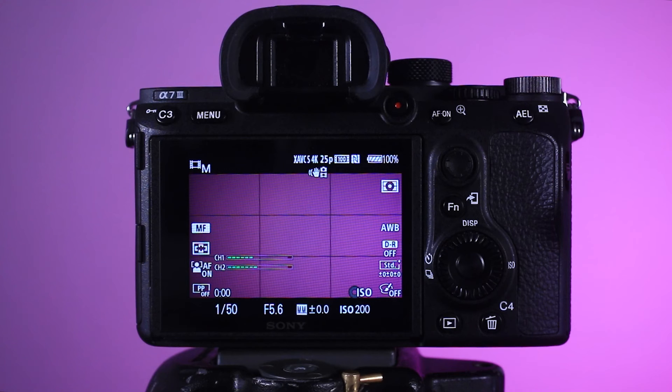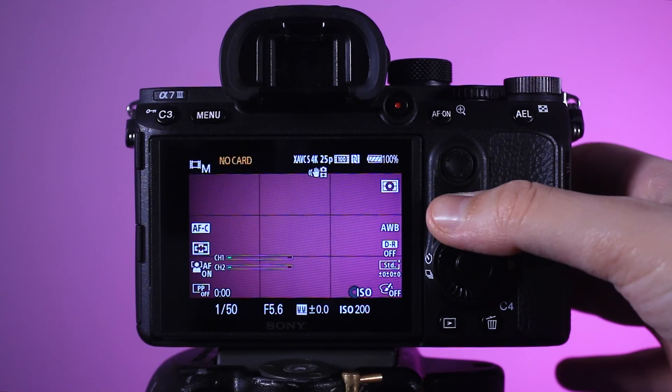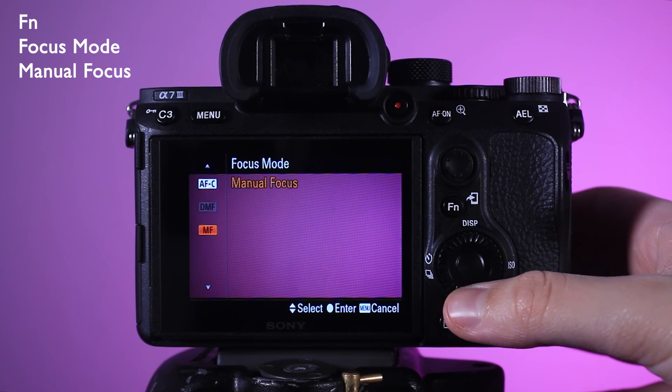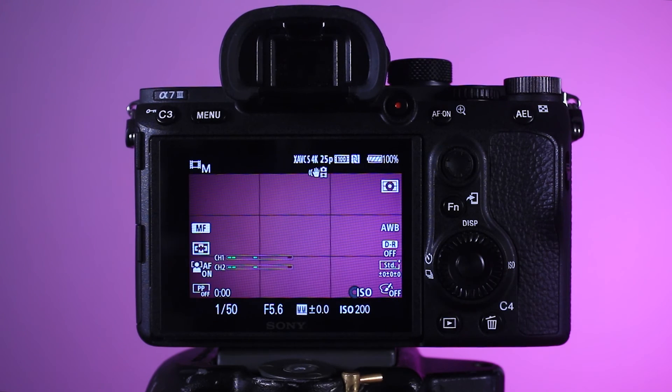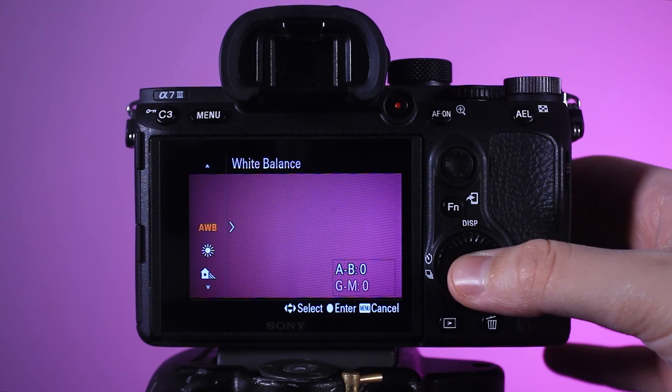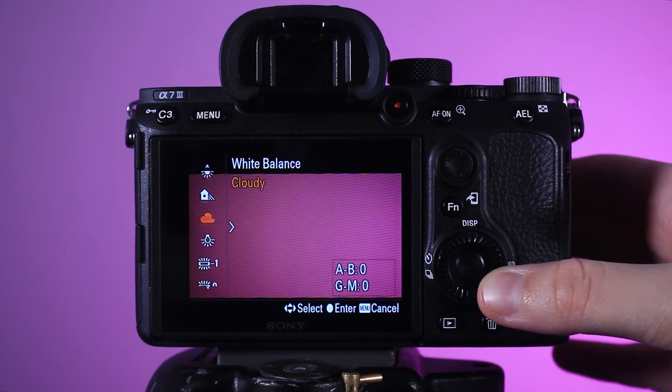If when you turn the camera on you find that it is on auto focus mode, you can change it by pressing the Fn button, press OK, and change it to manual focus. If for some reason you need to change the white balance, press the Fn button and select the option white balance. Otherwise it will always be on auto, which should be fine.